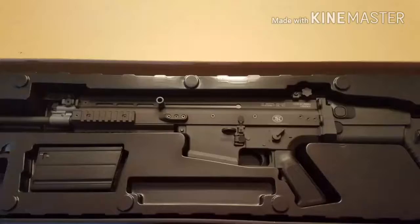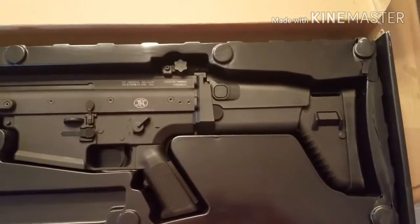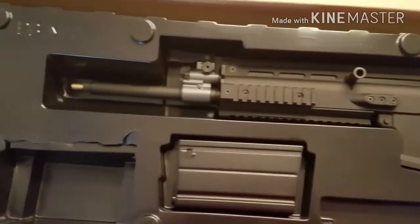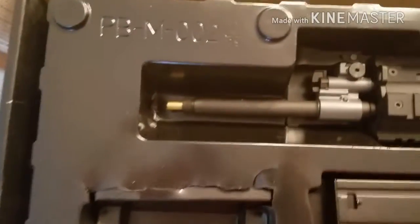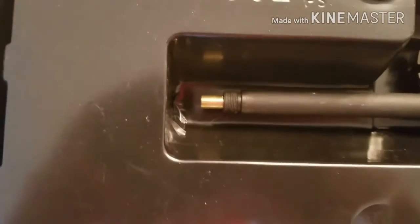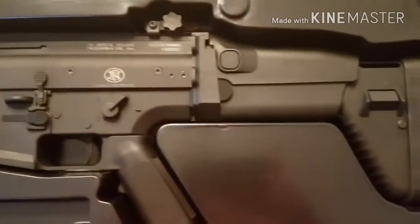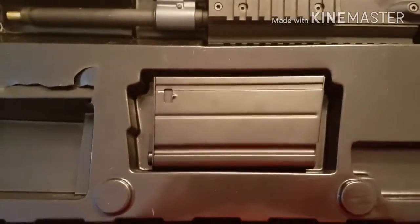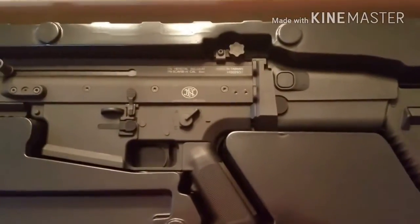Let's get into what you get in the box. You get your Scar starting from the buttstock. The orange tip is glued on and you have to break it off piece by piece — it is 14 millimeter negative threading. It comes with one high cap magazine, I believe it's 350 rounds, maybe 500. It's a pretty good gun, I'll get into the review in a minute.